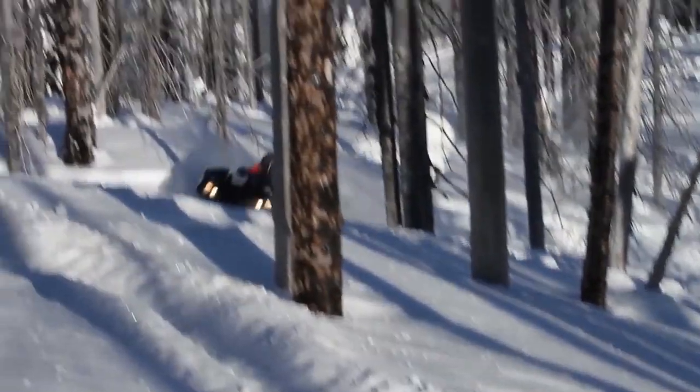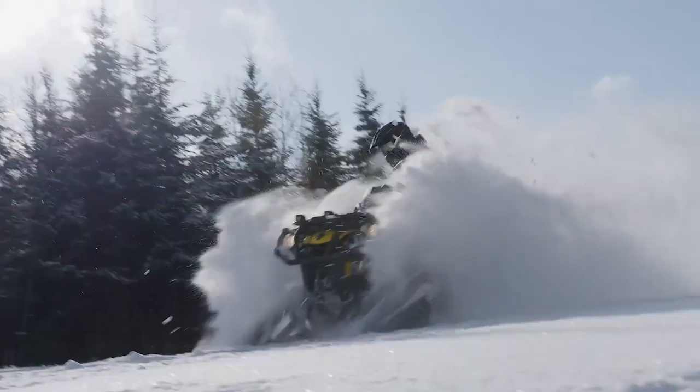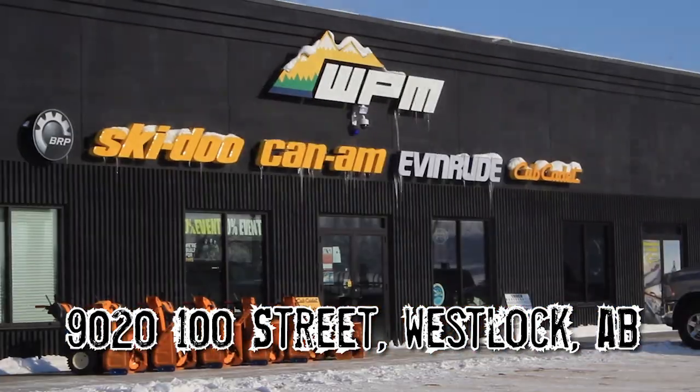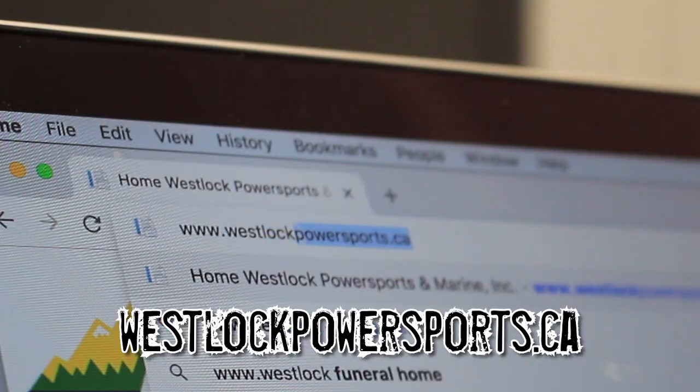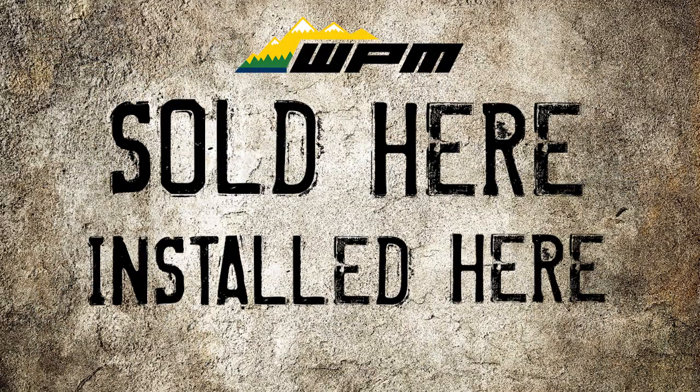There's a complete line of track options for your machine, be it a side-by-side or quad. For more on the track systems available for your Can-Am, come on in, call us, or visit our website — and remember, our service department installs what we sell.